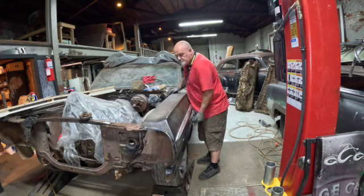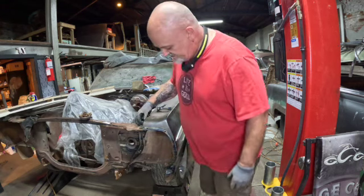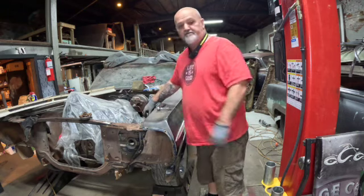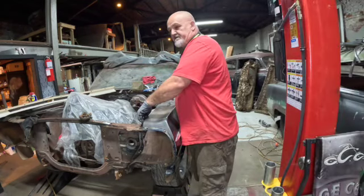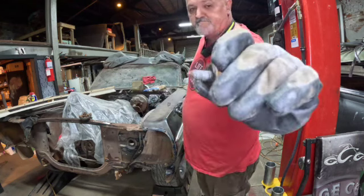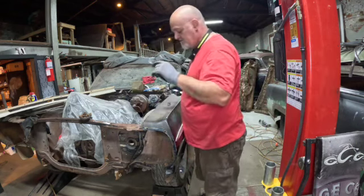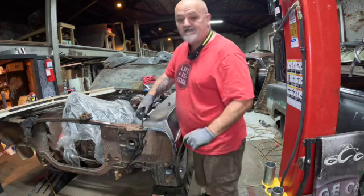There's not much of anything holding it in. Now I'll undo these ones, and there's one right here where I reattached it to the inner fender. These come out very easily, by the way.